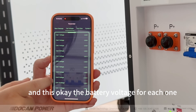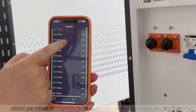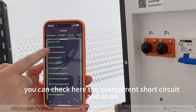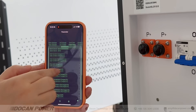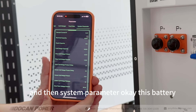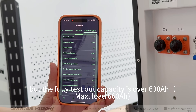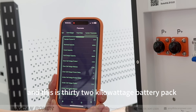You can check the battery voltage for each cell. For data and fault information, you can check overcurrent, short circuit, and so on. In the system parameters, this battery's default nominal capacity is 600 Ah, but the capacity testing result is over 630 Ah. Yes, this is the 32 kilowatt-hour battery pack.